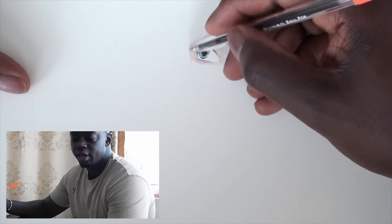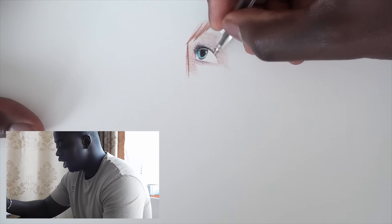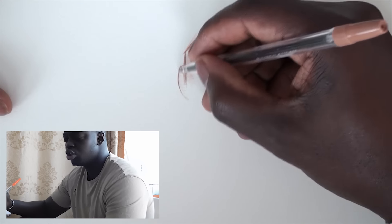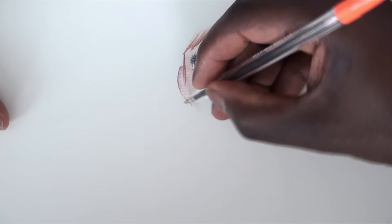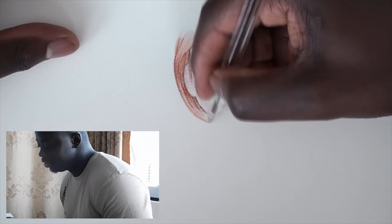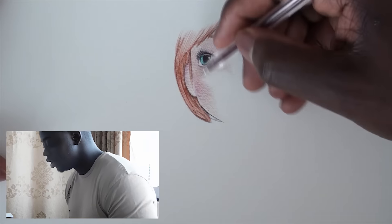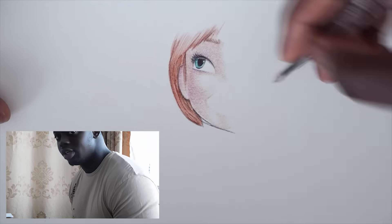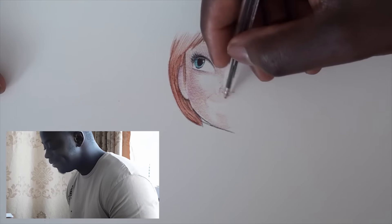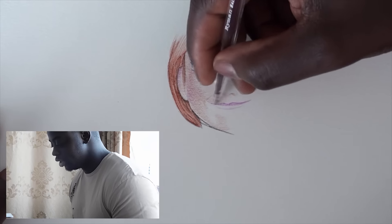I just finished drawing the left eye of Anna from Frozen, and right now I'm adding a bit of skin tone to the area surrounding the eye. I've also done a bit of the hair. For the skin, I've used orange and pink — they blend together really nicely, liking that.